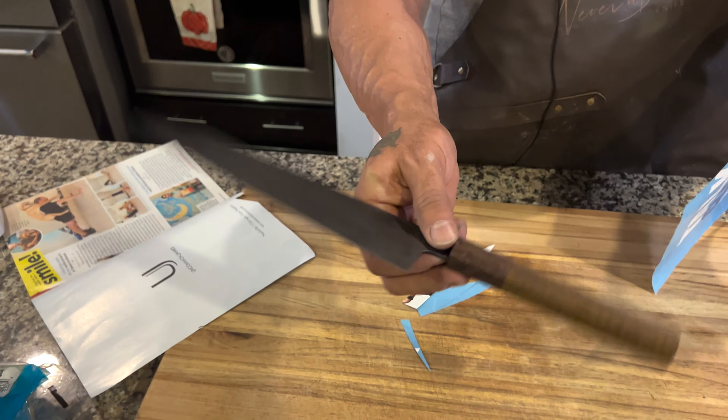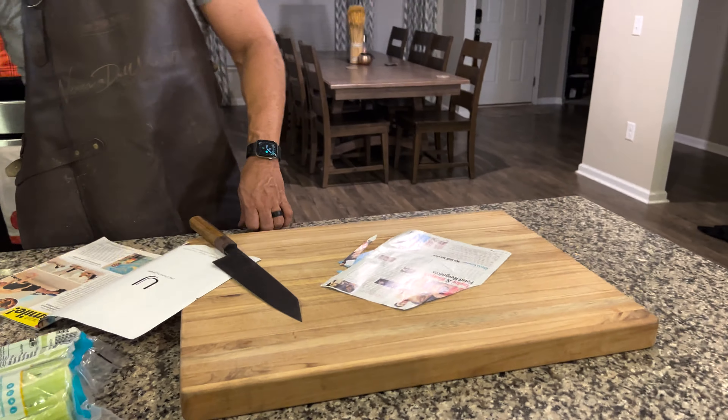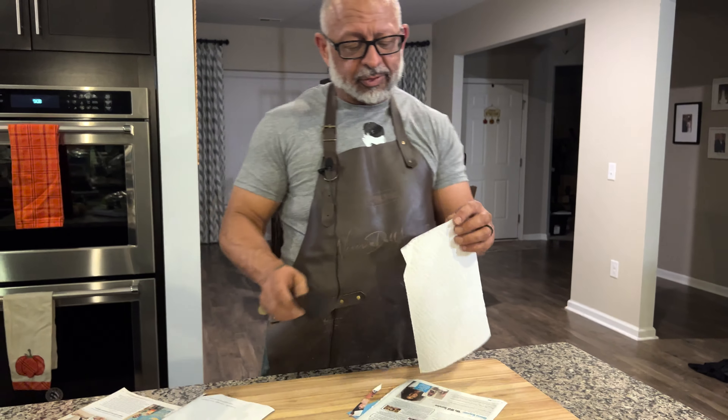I'm just excited to use the dang thing now. I'm going to get confetti on your cutting board — yeah, because I'm going to put food here.